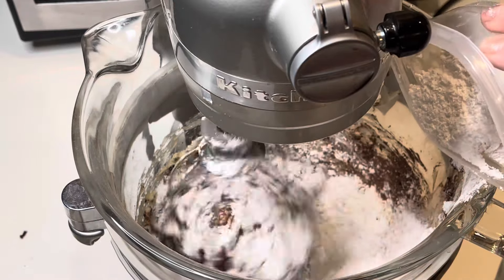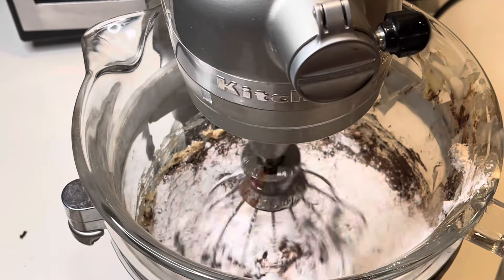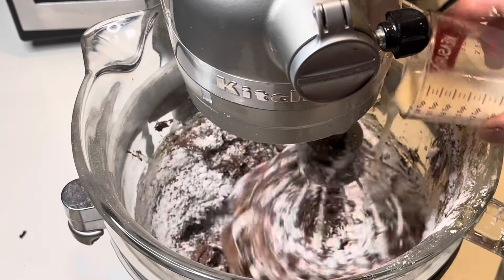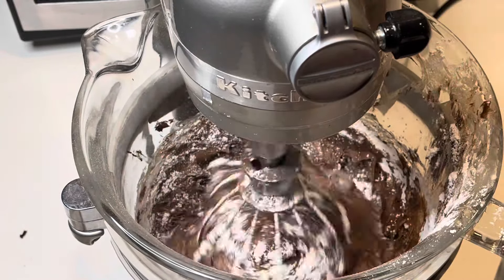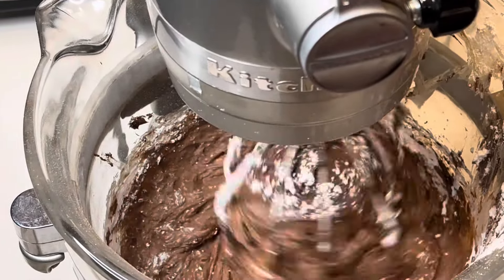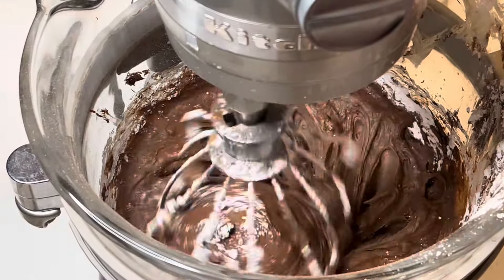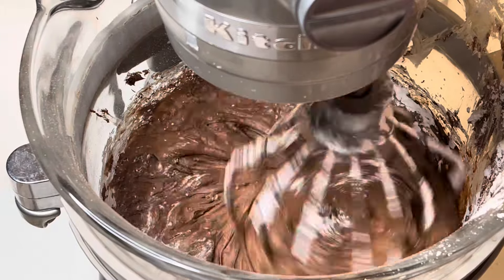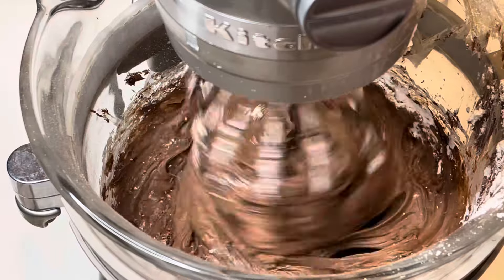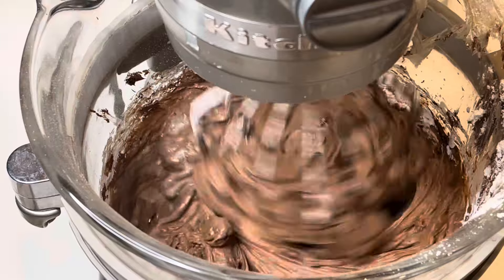And then we have six cups of powdered sugar — not butter, we already did that part. Now we're onto the powdered sugar, and then also about seven tablespoons of whole milk. I kept my mixer on low so I didn't get powdered sugar all over my kitchen, and I just slowly added in the sugar and the milk until those were all in there. Then I turned up the mixer just to get it all mixed up very nicely.